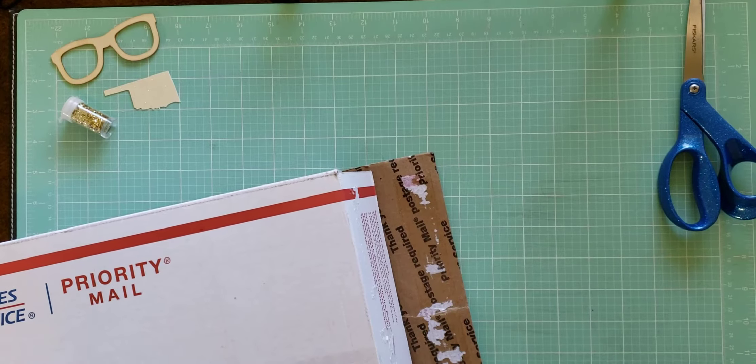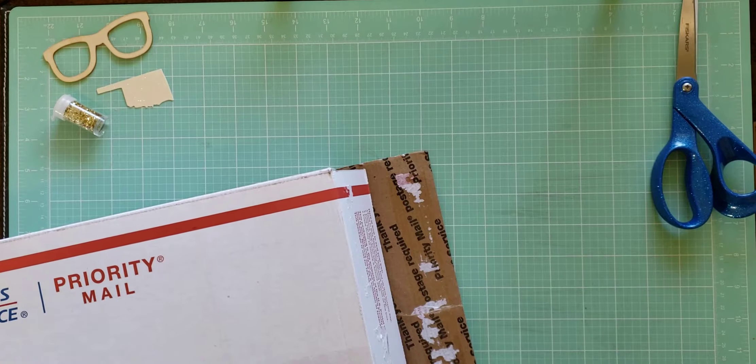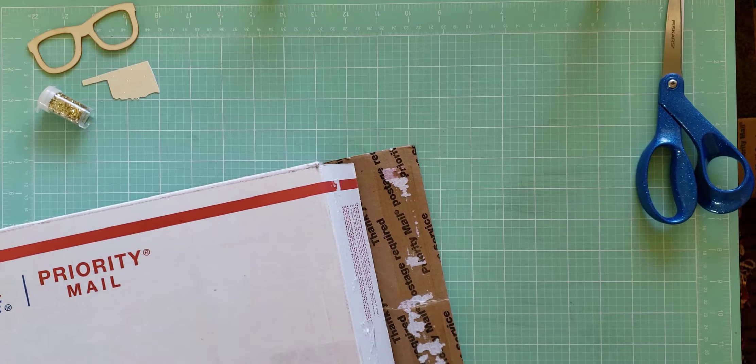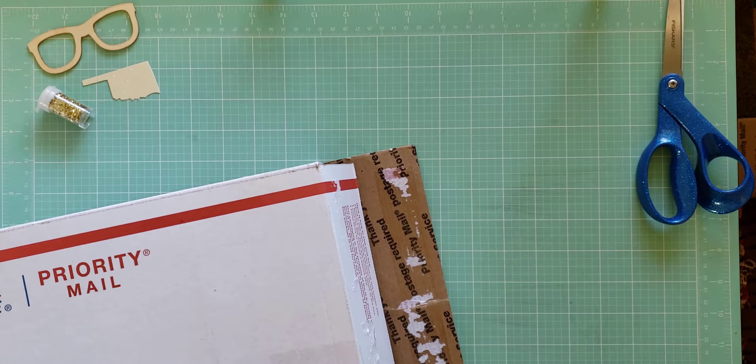Hey y'all, it's Lissa aka Bangs and Glasses. I am back — it's been a while since I've done a video, but today I got in this package from Peachy Cheap. They recently did a crepe paper grab bag bundle, so I had to pick that up. I picked up two and I have not looked at the box yet to see what I got in those grab bags.